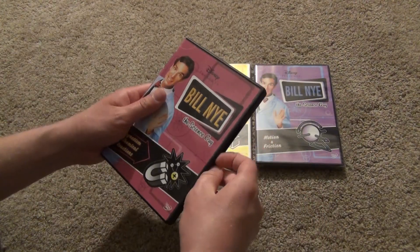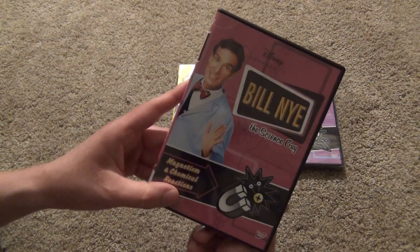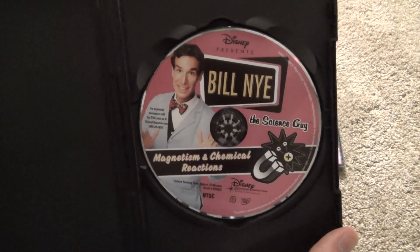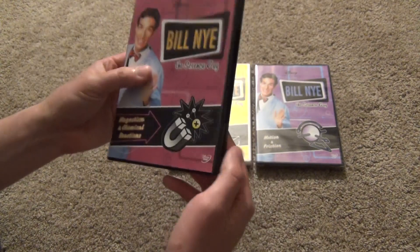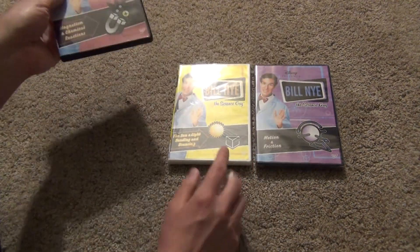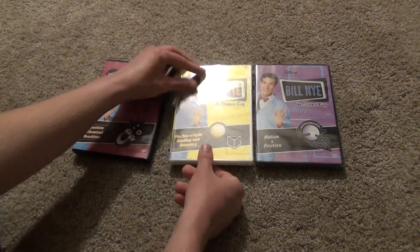And here we are. So here's a look inside this one — just the one disc with artwork that looks basically identical to the front cover. So magnetism and chemical reactions, pretty cool. And on all of these, the artwork is pretty similar, but I like it. It just looks pretty cool.